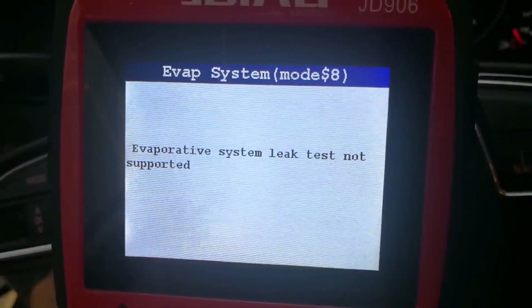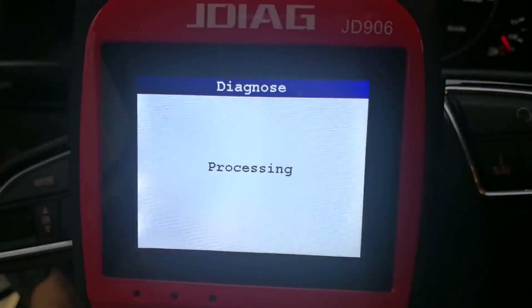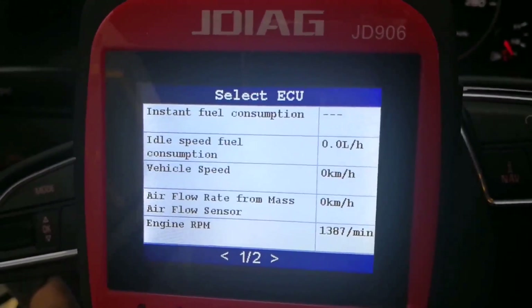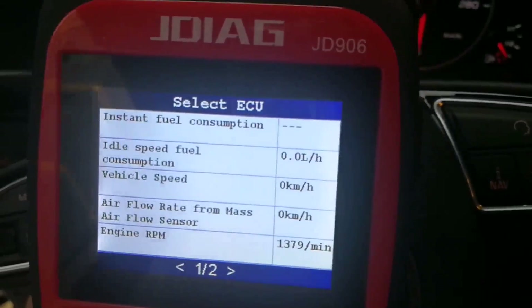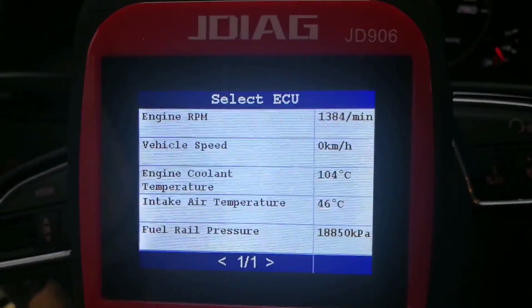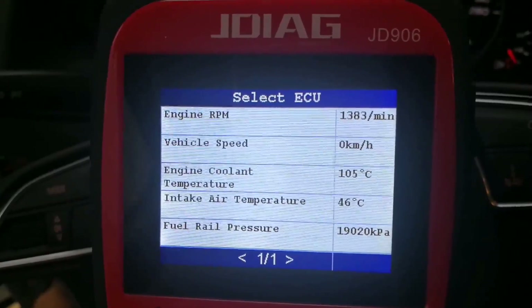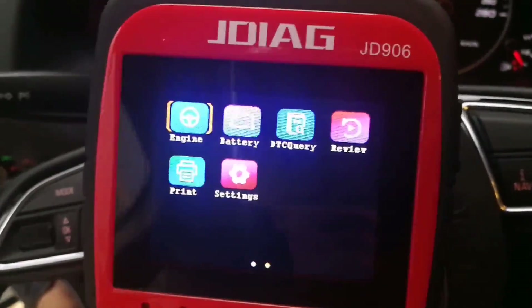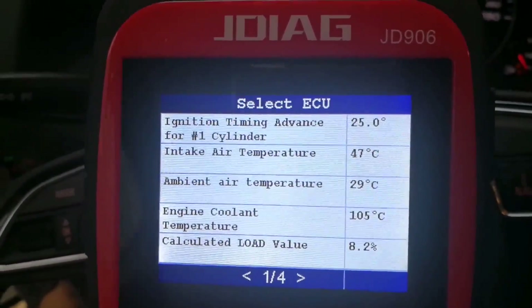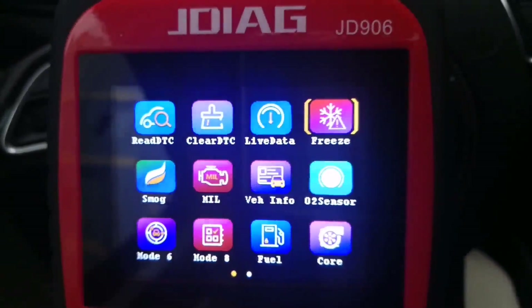Mode 8 is also called the EVAP system test — the EVAP native system leak test is not supported on this vehicle. Next is fuel live data stream, where you can see values related to the fuel system. This is performance live data, with values related to performance like engine RPM, vehicle speed, and current temperature. Next is engine live data, showing ignition timing advance and intake air temperature. So this covers all the functions of this scanner, the JD906.